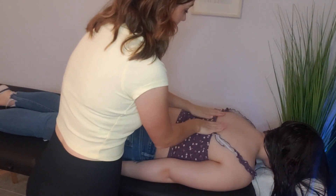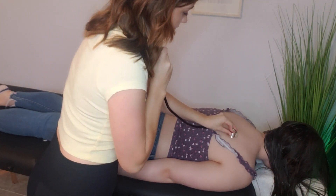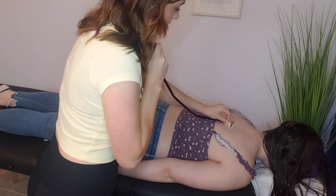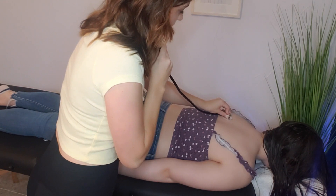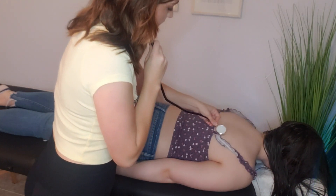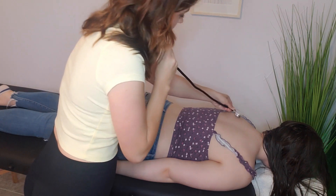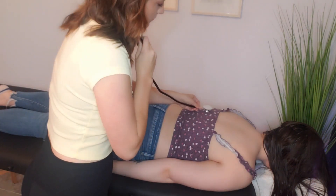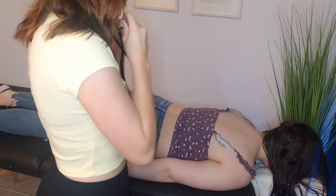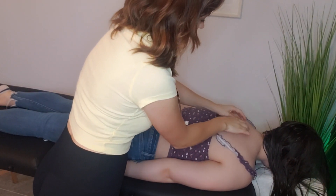I'm going to use my stethoscope to listen to the back — we'll do sort of the same thing we did earlier. I'm hearing normal sounds, which is wonderful. What we're going to do now is palpate and massage with my hands to try to loosen things up just a little bit. If at any point you're uncomfortable, please let me know.